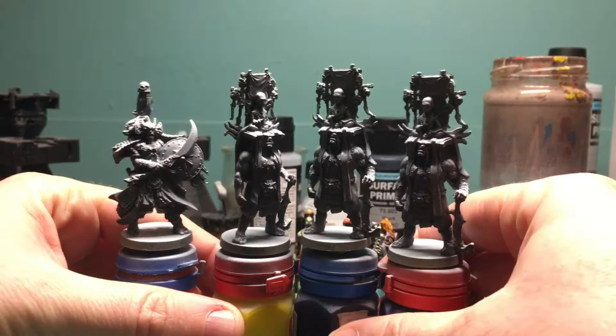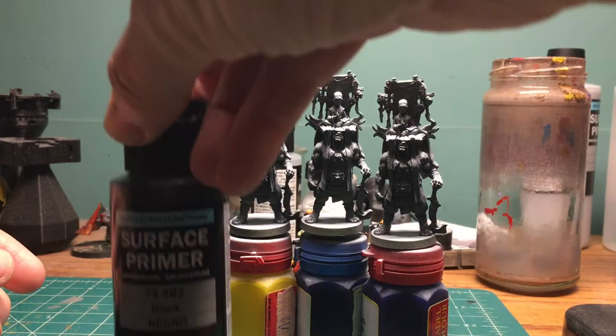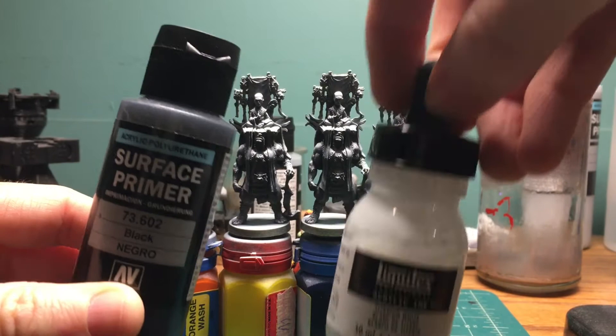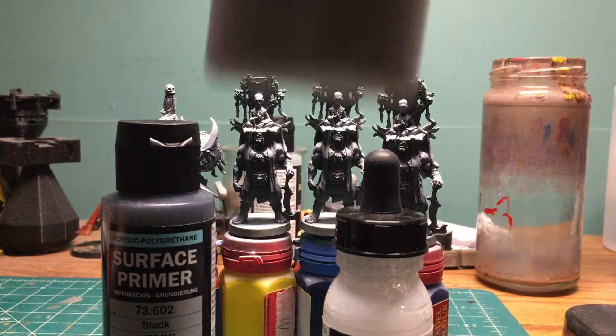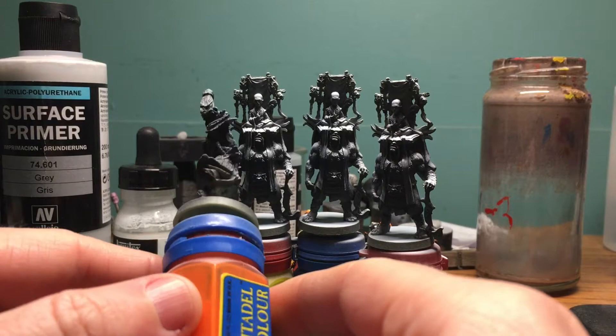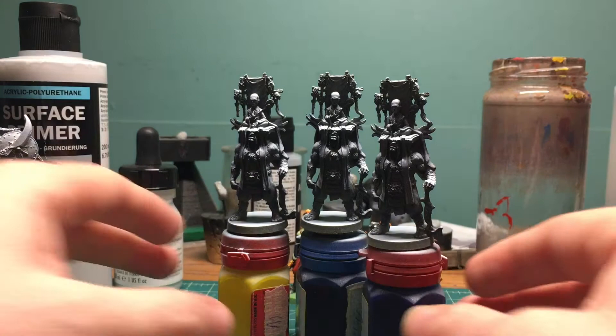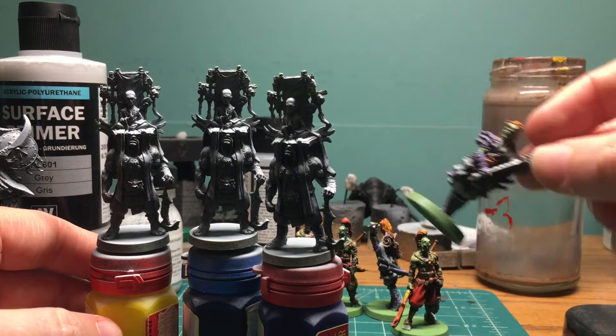I did the whole zenithal prime again with my airbrush on the shinto and domio. I used the black surface primer and white ink, but I was running into problems when trying to mix gray, so I just got some legit gray surface primer and that seems to be working out. You can see the black underneath, with gray tones in there, and then from the top I hit them with the white ink. We're gonna be glazing over them.